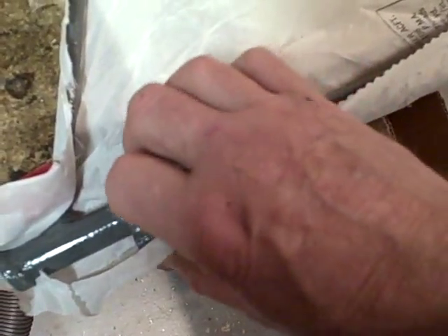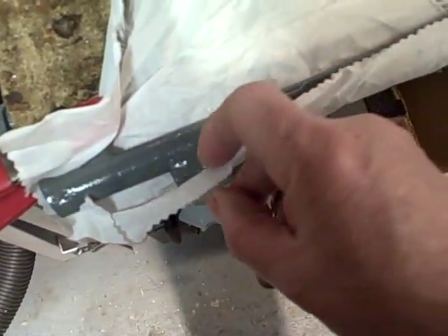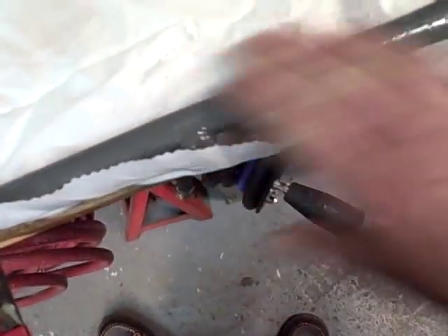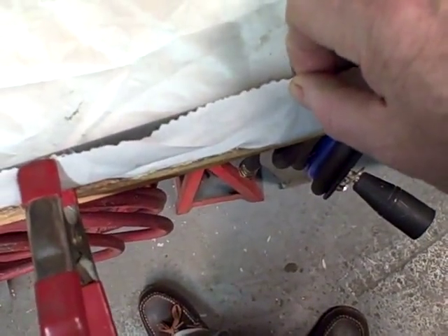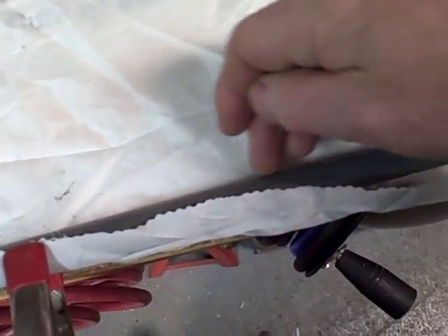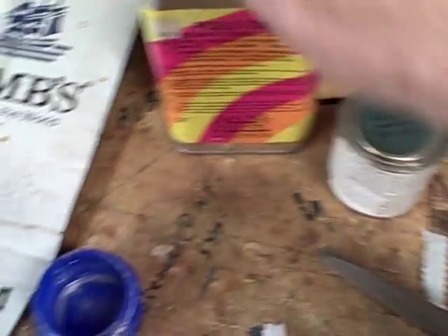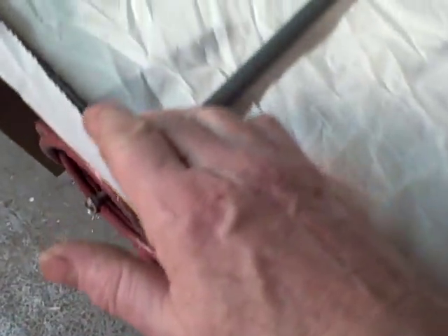We need to cut a hole right here for the hinge — the elevator hinge — and the same thing on this side, so when the glue is installed it will fit in over that and be tightened. The covering should go down over and around at least one inch around the tubing. Anyway, we will get the poly-tack and make our first application along there.